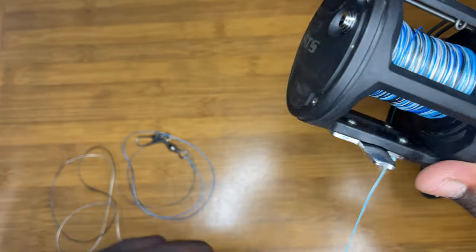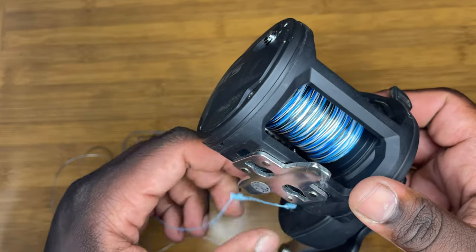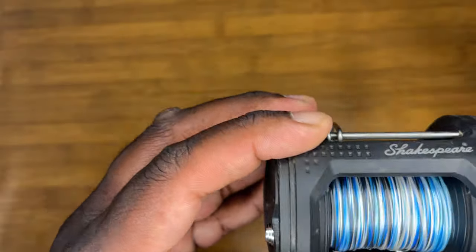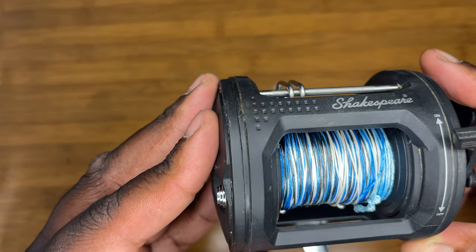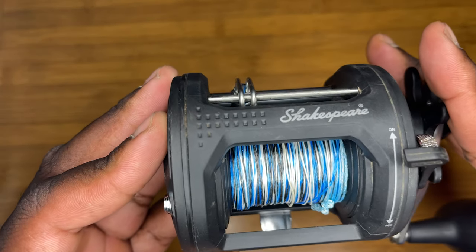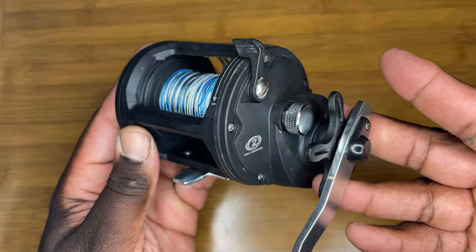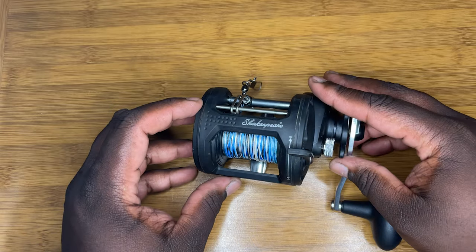Sorry y'all, just tightening the spool back up here. As you can see, it's probably time to change this line anyway because it's been on here forever. However, this reel is still in tip-top condition — it has not been serviced and everything still works fine, as you have seen. And that is the Shakespeare ATS.